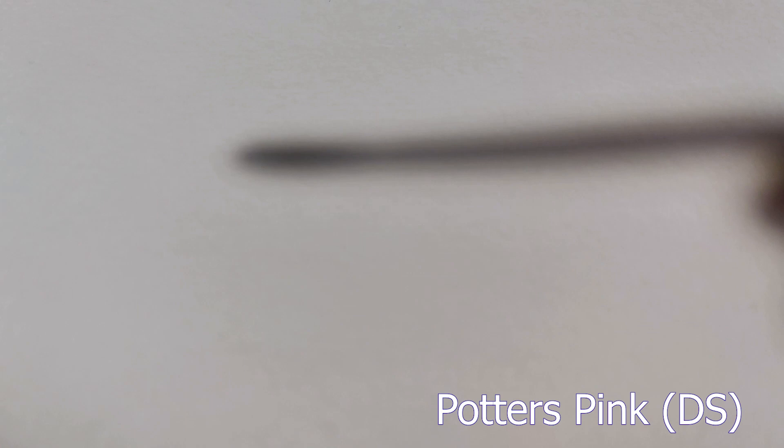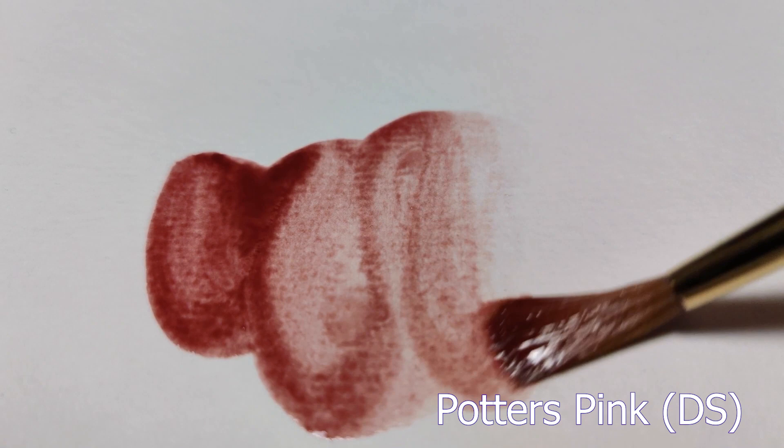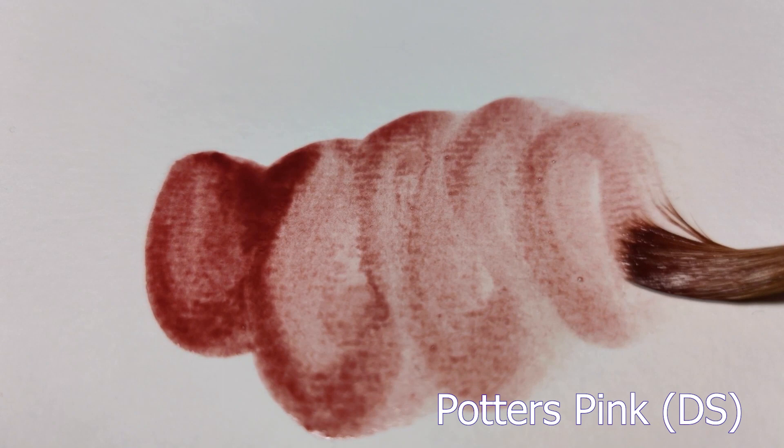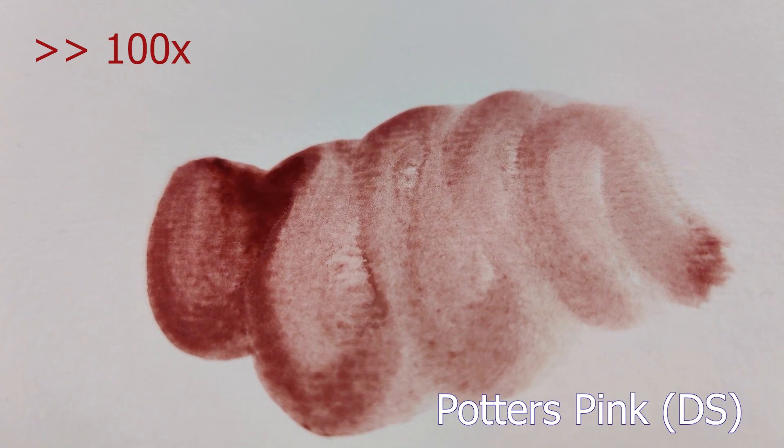Next up we have the Potter's Pink by Daniel Smith, and to no surprise the one pigment featured in this paint is PR233 — that pink reddish tone you also saw in the Tundra Orange. A lot of the Schmincke super granulating paints actually feature multiple granulating pigments in one paint to make them multidimensional. The Potter's Pink is a standard color used by many companies for a heavily pink reddish granulating paint.